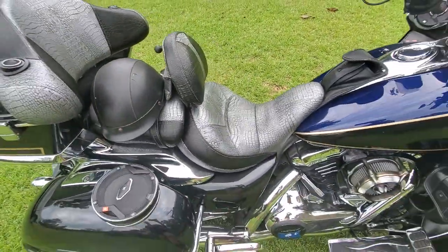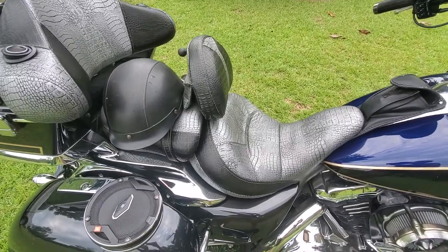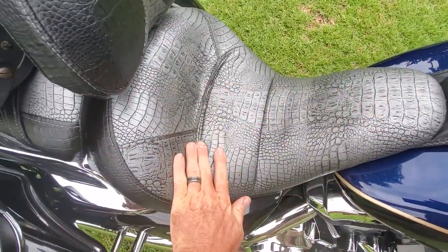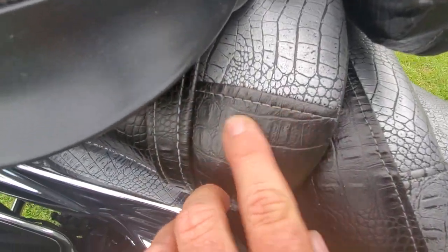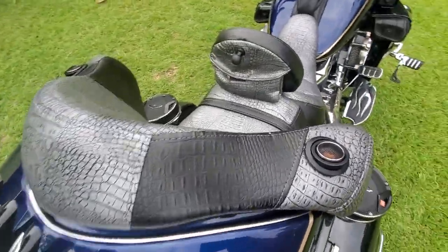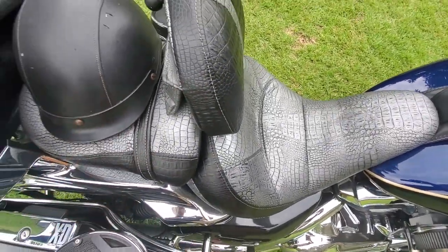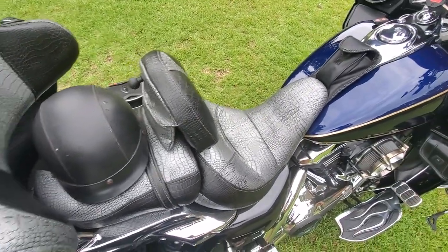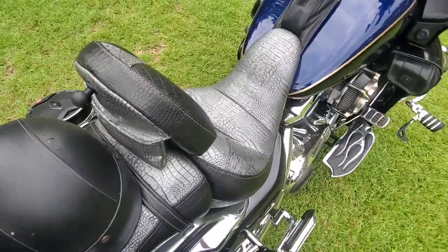The seat is not factory — it was done by a guy here in my area in Florence, South Carolina. I think he did a great job: silver stitching and black stitching, silver in the black. I got a pretty good deal. His name is Scott and he runs Slim Cycle Upholstery on Facebook — look up Slim Cycle Upholstery if you want to get in contact with him. I think he's a fair guy and does pretty good work.